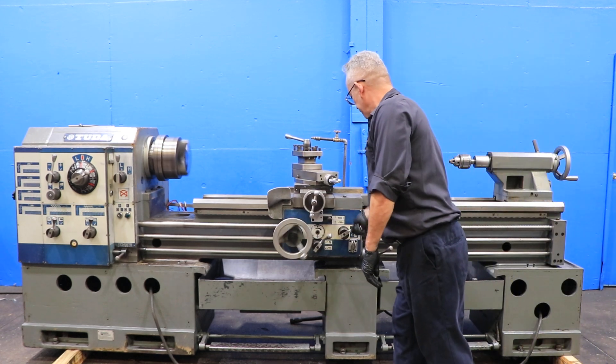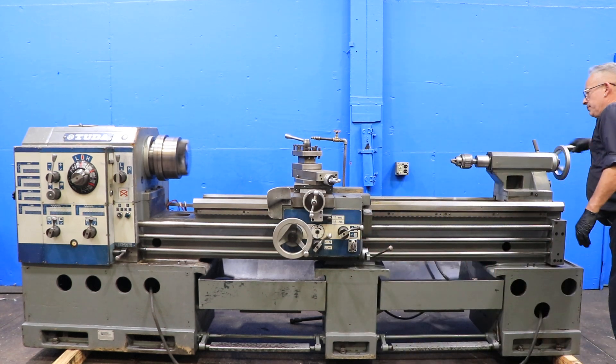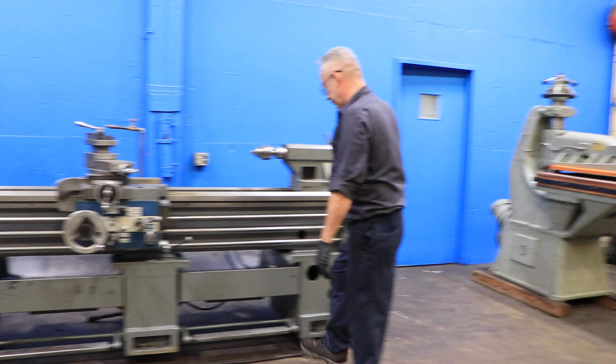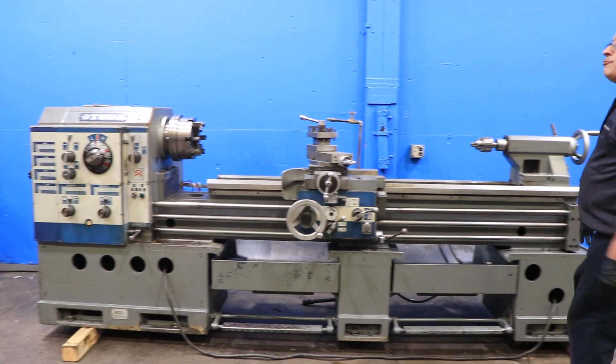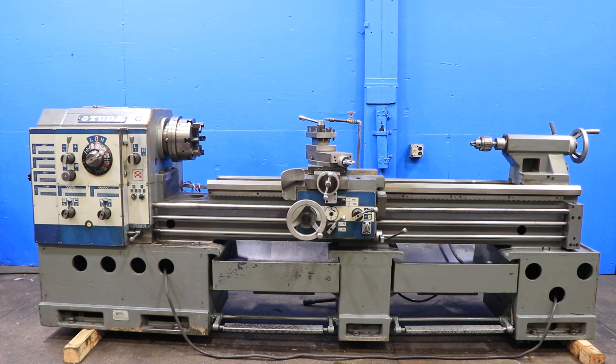So you've seen it feed and thread. There's your tail stock. Tail stock's number four Morse taper with six inches of travel. You have a Jacob's drill chuck inside of it. You have a six-jaw chuck mounted to the spindle. Thank you for watching our video.